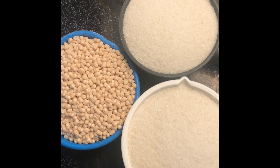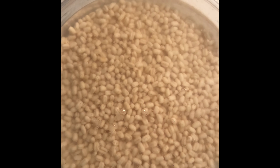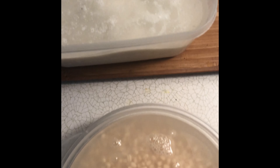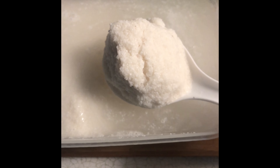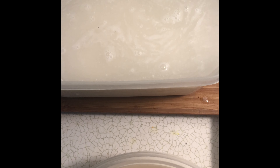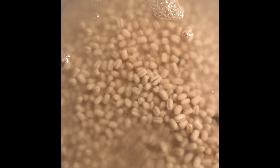We need to start soaking the urad dal first in water for at least five hours, or you can soak it overnight. The secret to a fluffy idli is that you need to soak the rava as well — not for five hours, but at least two hours. That makes the idli very fluffy and soft. I soaked the urad dal for six hours.